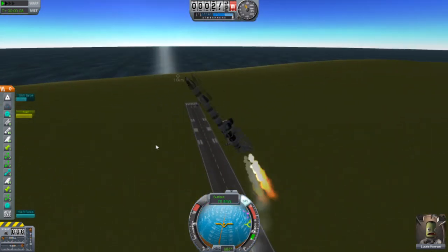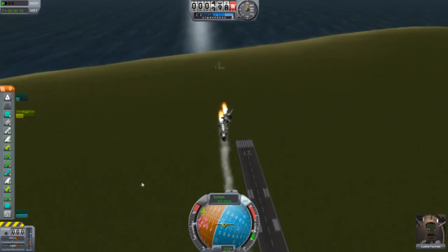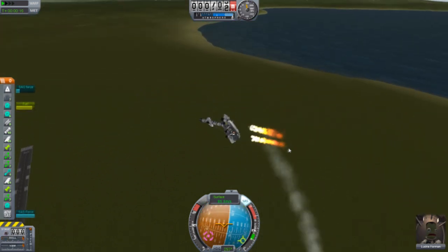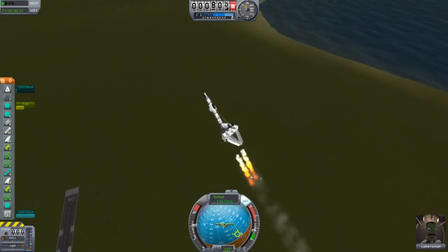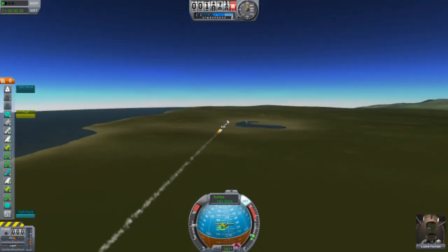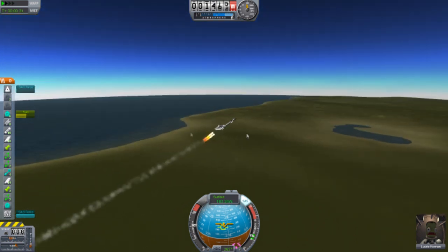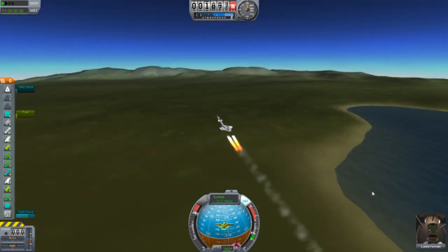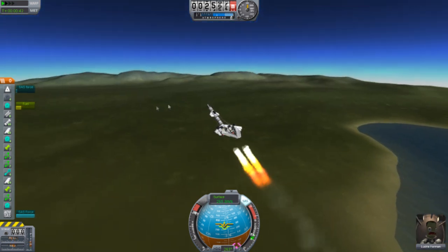Oopsie — okay, this thing should stabilize. There it is — yeah, I notice it's stabilizing. Okay, it's at a bit of an angle. As you can see, it's going quite fast. We've already used three fuel tanks, and that's because we have four of those engines. We're not going full throttle — I'd better do that. Yeah, it's very fast.